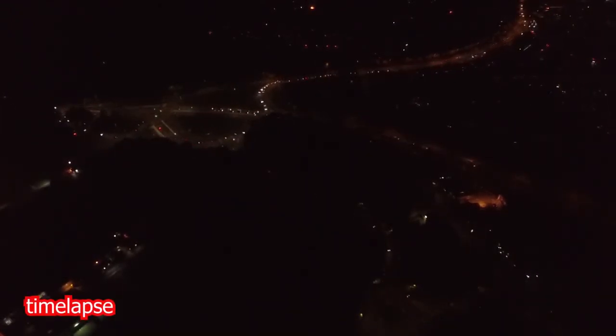859 feet altitude, 898 feet distance, 15 miles per hour, 45% battery.